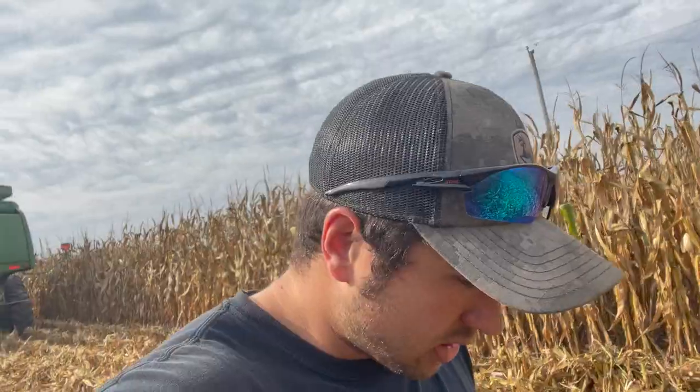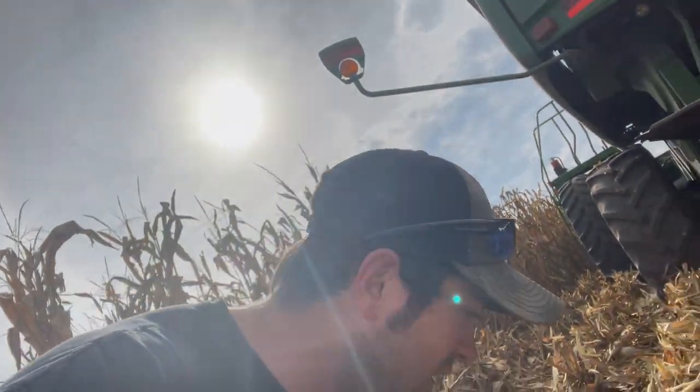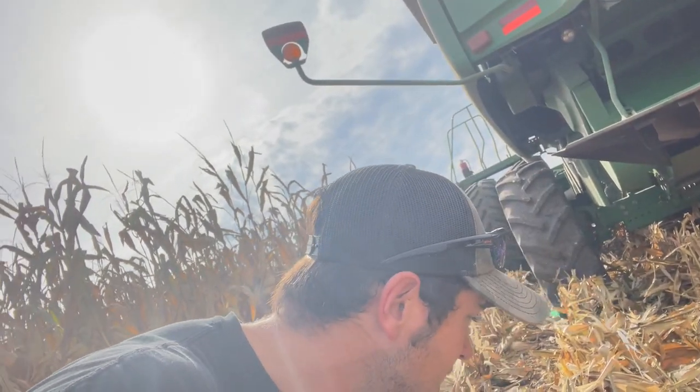Here we are, day one corn picking. Trying to get the machine set up for corn. Looks like I adjusted it a little bit — the very first pass I made I still got a little bit coming out the back, so I think I'm going to turn the fan down a little more and open up the chaffer a hair. I need to close my deck plates a little more. Got a little bit of head shatter showing. I think I'll turn my rotor speed down a hair as well.